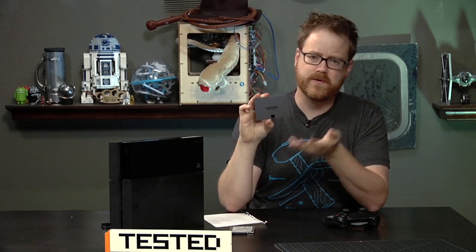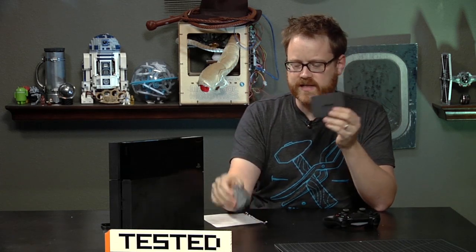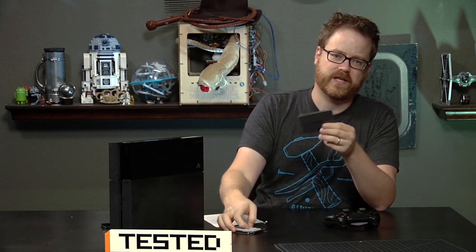Now the problem with SSDs is that they're pretty expensive. This SSD for 250 gigabytes of storage is about $175. To contrast, this 500-gig regular hard drive costs $50 to $70 somewhere in there — probably cheaper for Sony than it is for you and me.